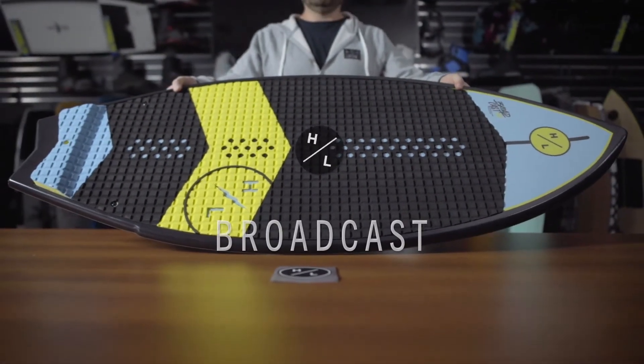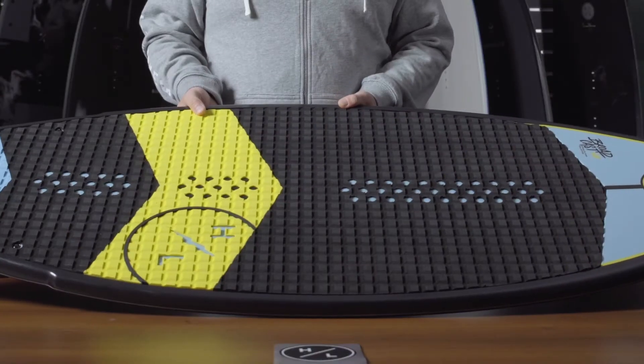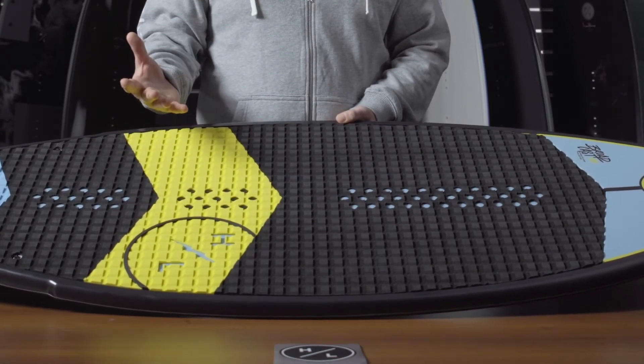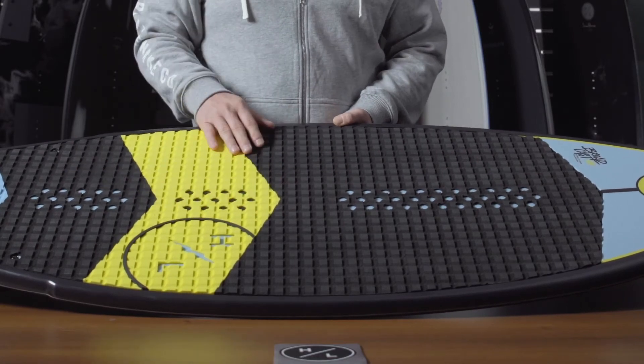The Broadcast is the best-selling wakesurf shape in the industry, and one that is very universal — it's perfect for all ability levels. The Broadcast features a fully machined EVA traction pad, which is an upgraded feature. Most boards at this price point don't have this more premium option.